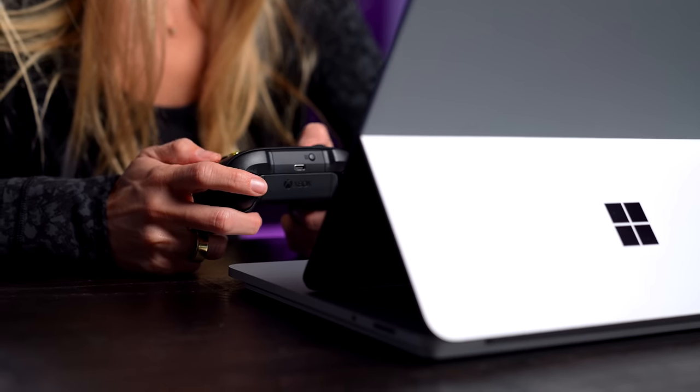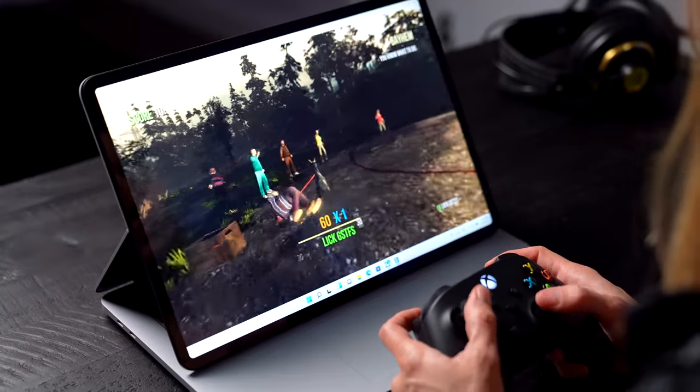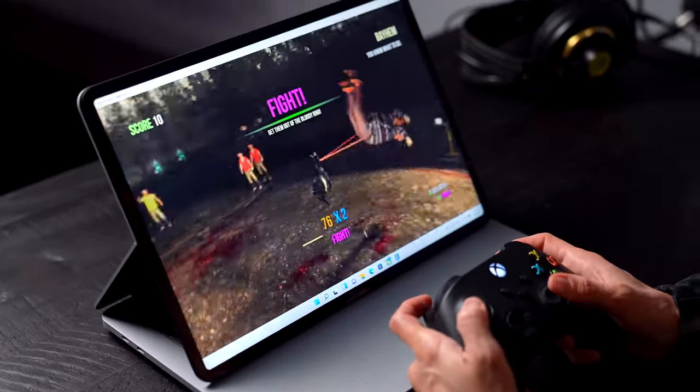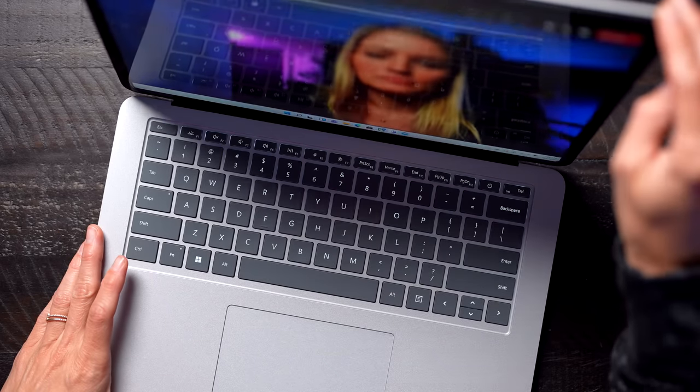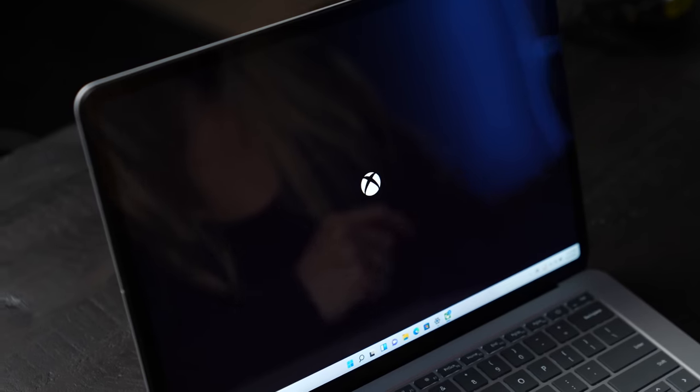Another thing that makes this device so exciting is how powerful it is. It uses the new Tiger Lake H35 chip, which Intel just launched this year. You can get it with a quad-core i5 or an i7, but the i7 version ships with a GeForce RTX 3050 Ti. Paired with the new dynamic refresh rate feature, this will make the Surface Laptop Studio great for gaming. The price starts at $1,599.99 and depending on your configuration can range all the way up to over $3,000.